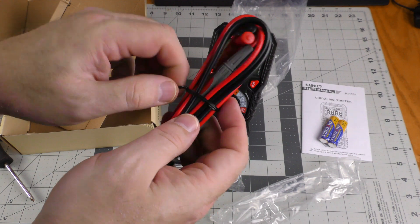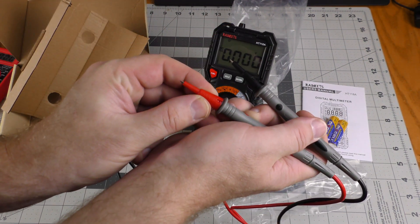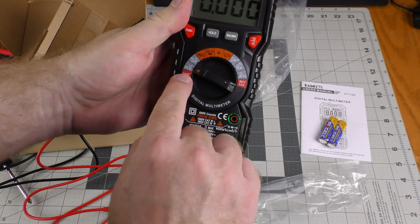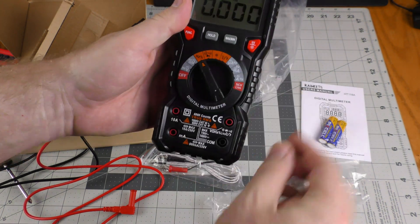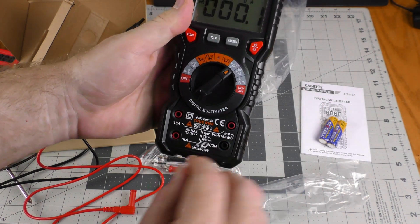Red for positive, black for negative. The leads are rated CAT 3 at 1000 volts and CAT 4 at 600 volts. This is kind of cool — it shows you where to plug the leads in depending on what setting you're on. So when I change the setting, the indicator changes too.